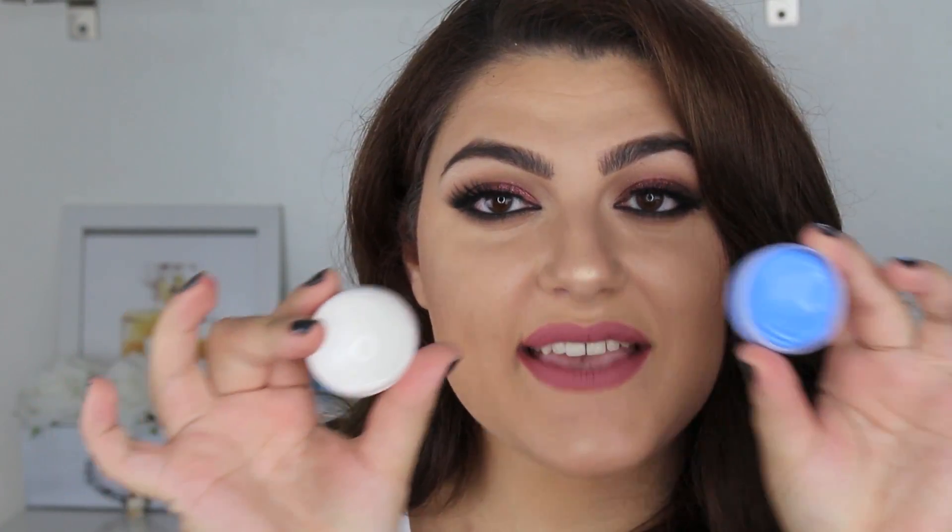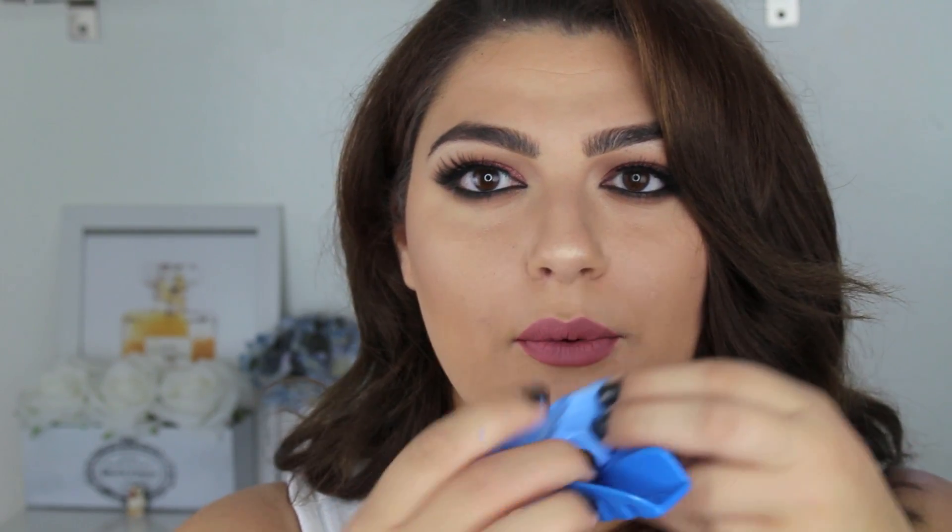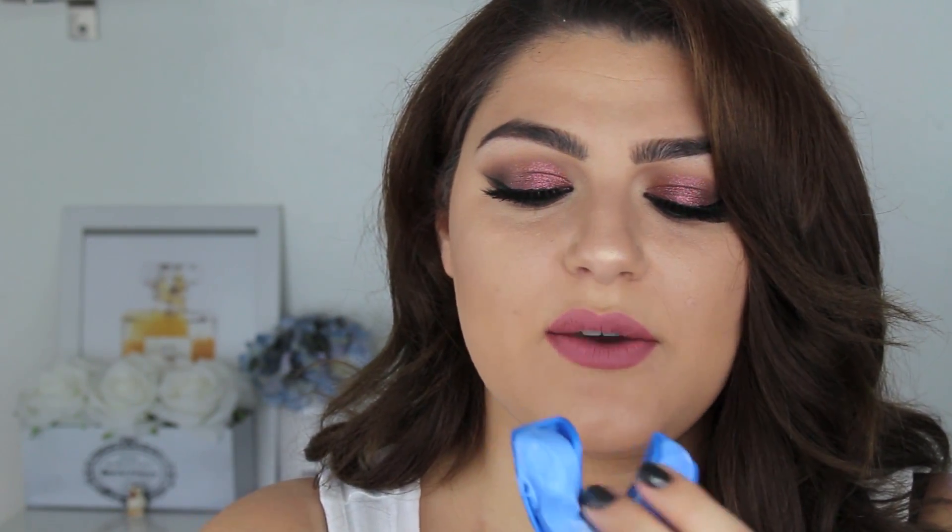You get the base paste and the catalyst paste, and these are what you use to make the mold of your teeth. You just want to take both of them out and mix them together. Once you have those mixed, you're going to take your tray and put the paste right inside of it. This is super easy because the paste is very easy to work with, but you do want to work quickly because it will dry up.